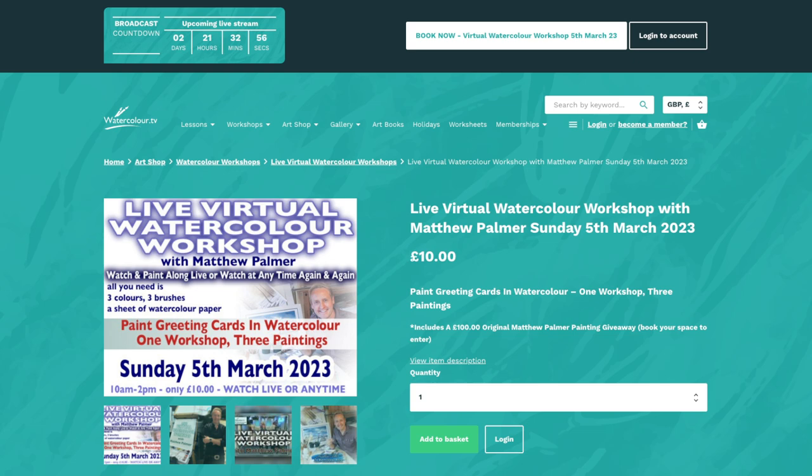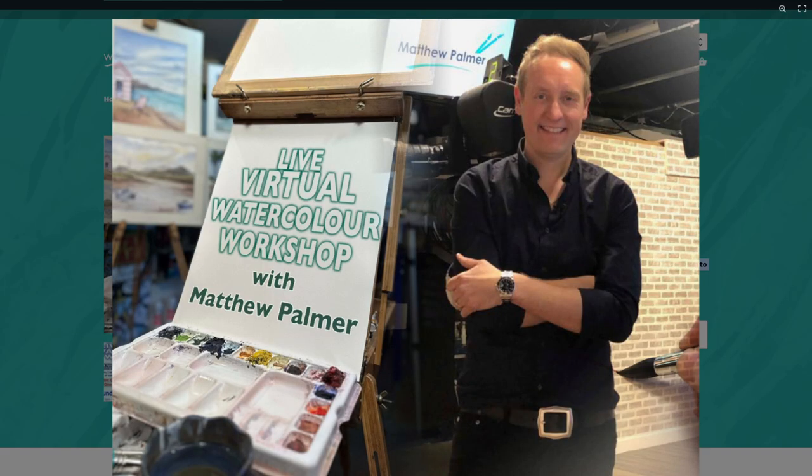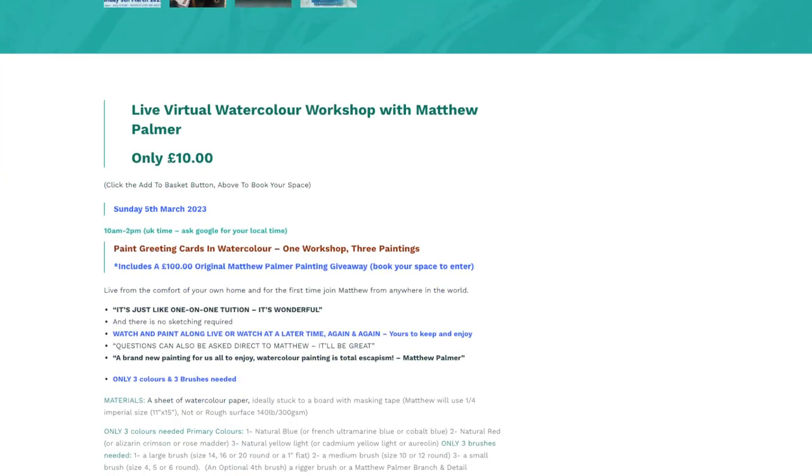It also includes a giveaway — I'm giving away a £100 watercolour painting — and we'll produce three paintings over the course of the workshop. It's going to be a nice one. Take advantage of it, enjoy it, it'll be worth it. If you can't be there live on Sunday, don't worry, because once you've purchased this it's yours to keep forever.